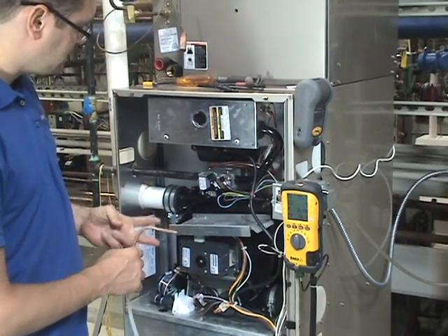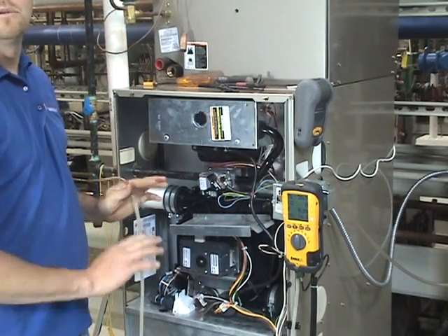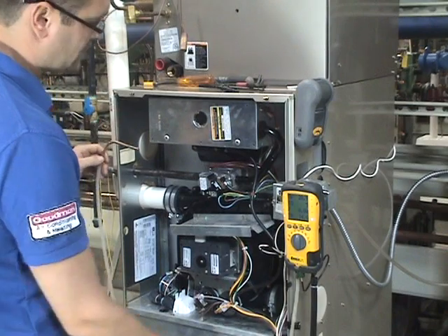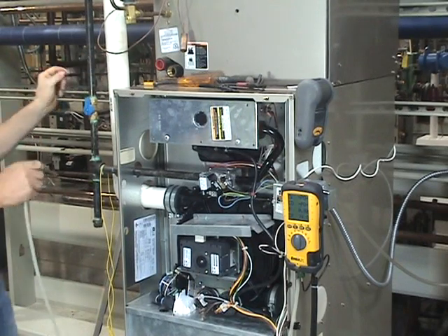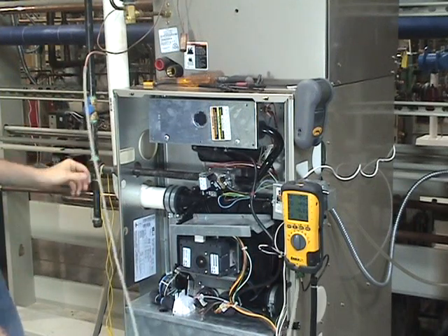We're doing a combustion analysis on a two-stage Bryant furnace. The first thing we do when we walk up to any piece of fuel burning equipment is check draft. I'm going to turn the pump off — we've already pre-drilled our hole — so we're going to put the tube in there.